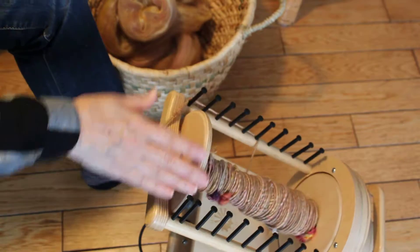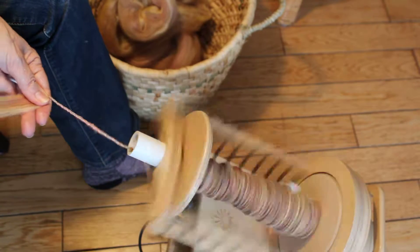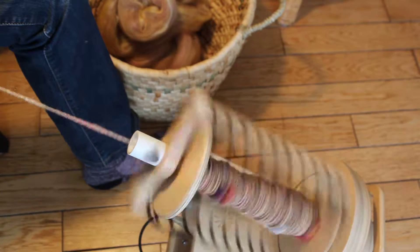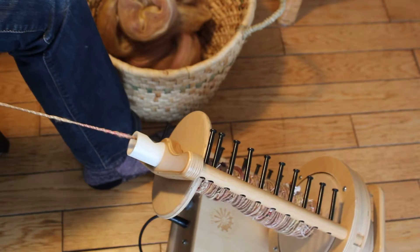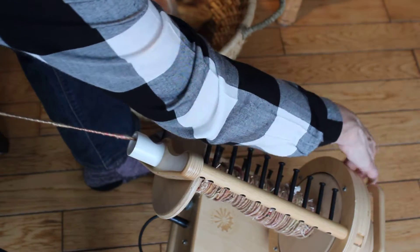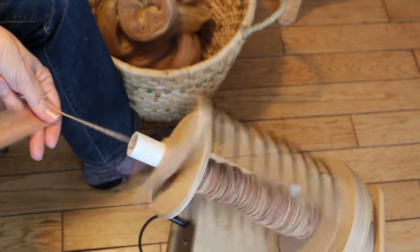When you ply it, you'll be manipulating it even more than usual to create the texture that we want. I'm just going to adjust the tension on my wheel so that it pulls the yarn a little bit faster onto the bobbin.